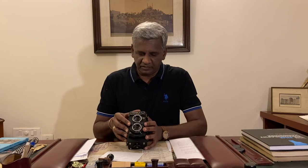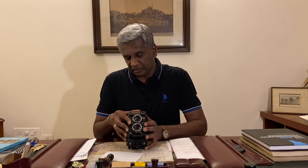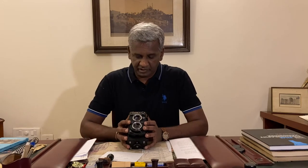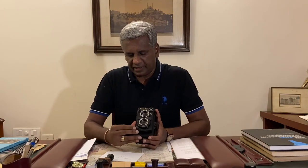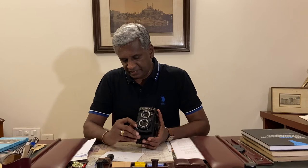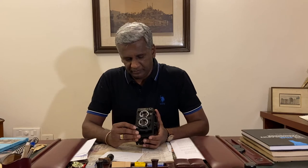Shutter speeds include bulb mode and go all the way up to 1/500th of a second, which is your fastest shutter speed. The shutter button is here in the right-hand corner and it has a shutter lock. It is also compatible with a shutter release cable, which is rather helpful, and it also has a self-timer.